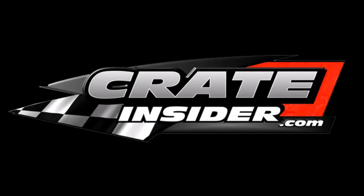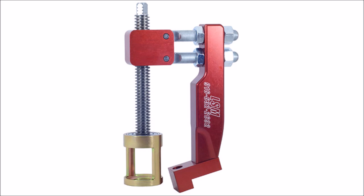Welcome to CrateInsider.com. In this tech video, we are demonstrating how to change valve springs. The tool we are using is LSM Racing Products SC800 valve spring changer. It's made of heavy duty 6061 aluminum, finished with a durable anodized coating, and is made in the USA. Now let's get started.